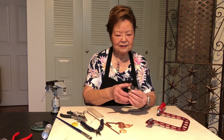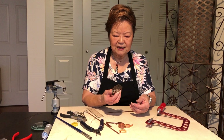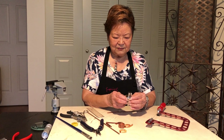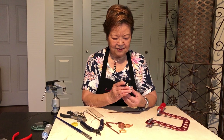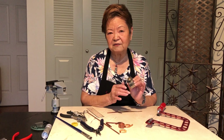Hi, I'm Eugenia Chan. Today I'd like to demonstrate this tool. It is called Multi-Angle Cutting Jigs. It is used to cut nice and clean cuts on metal in 90 degrees or 45 degrees.